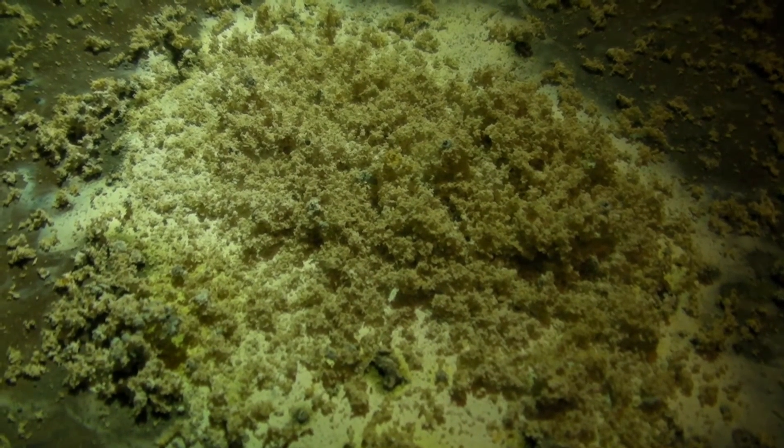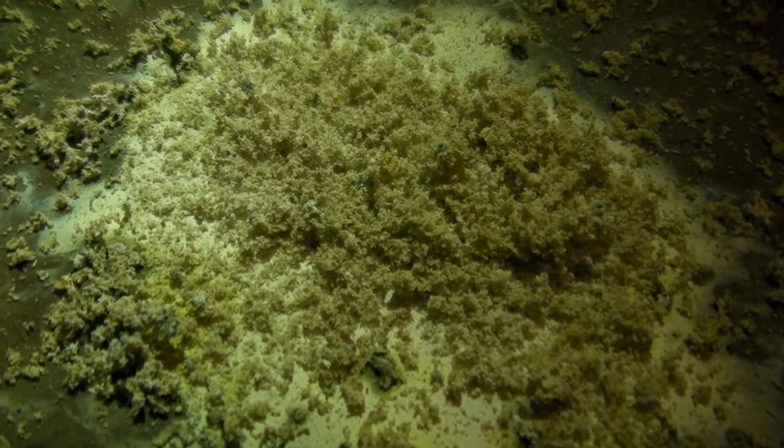The zinc sulfide can be used for the preparation of hydrogen sulfide. This was the reaction of zinc and sulfur. I hope you enjoyed. Please rate and comment.